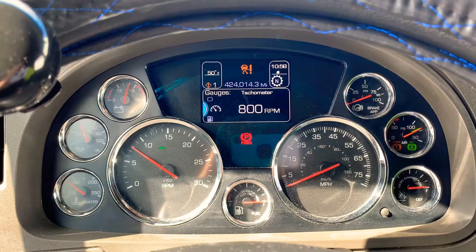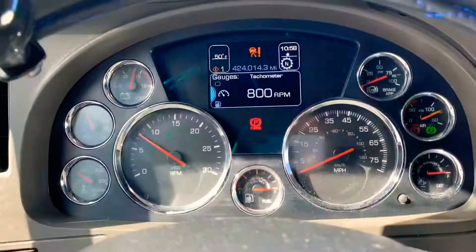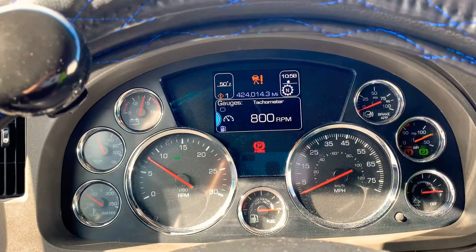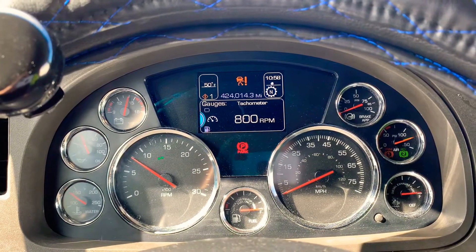Now you can walk away from your truck — I'm not pushing anything and it just shows 800 RPMs. As I said, now you can walk out and come back and it's still going to be 800.